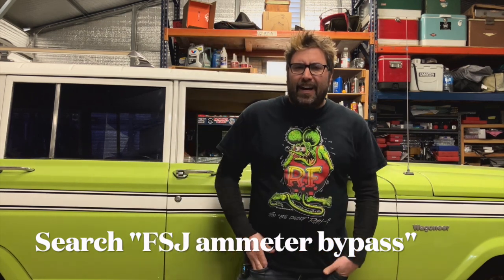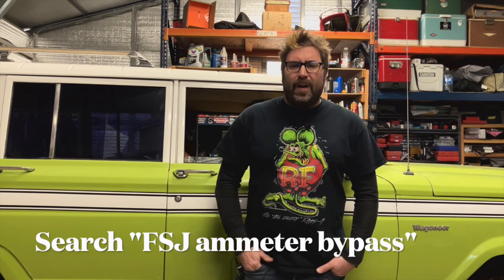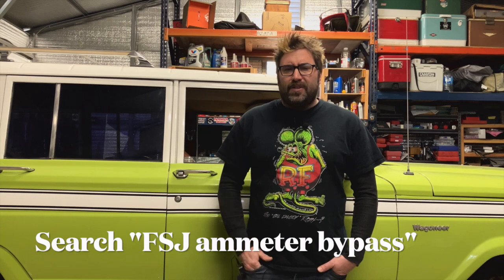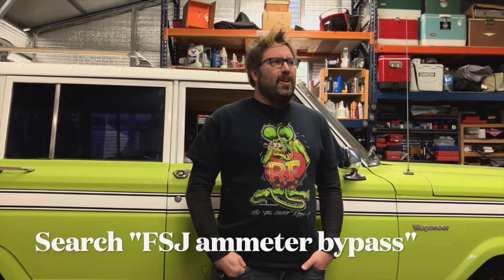There's a new starter solenoid and a bunch of new wiring. I put really big gauge wiring coming off the alternator to the starter solenoid. I think that's all in good shape now. It charges no problem — I just don't drive it enough. I really wish I drove it more.